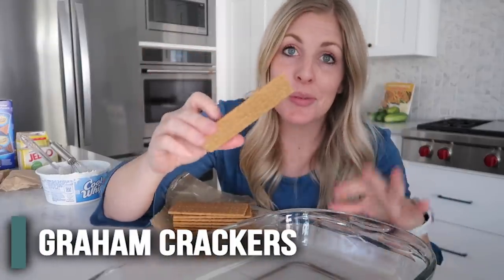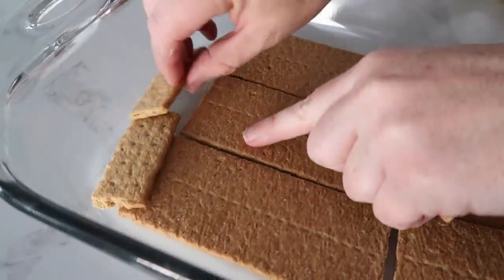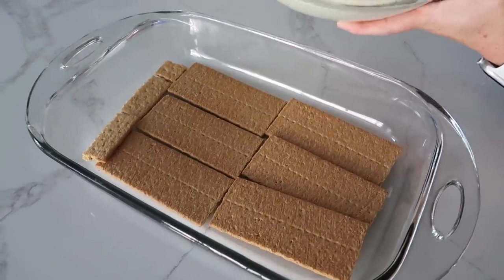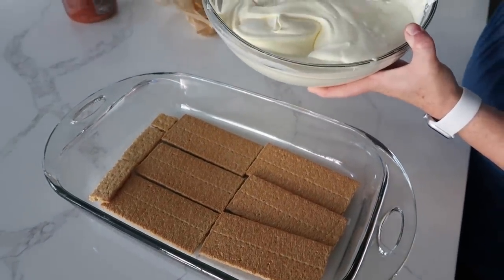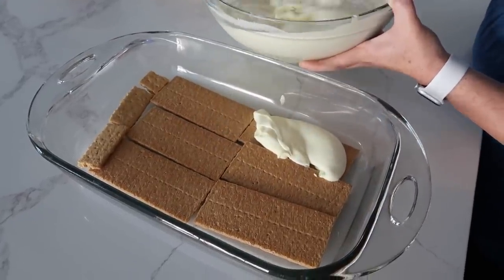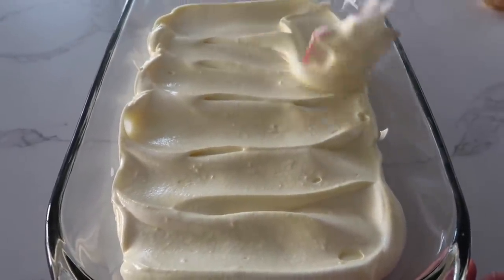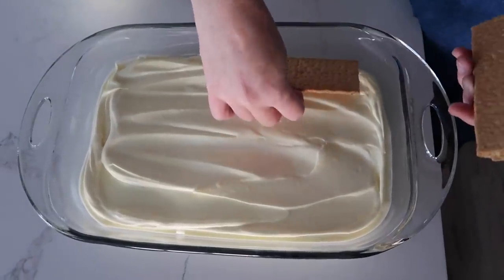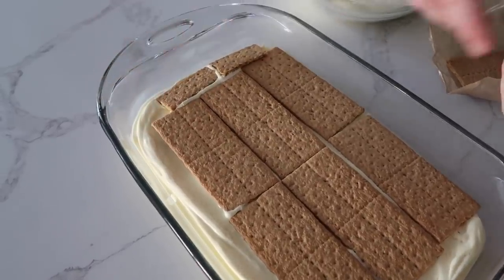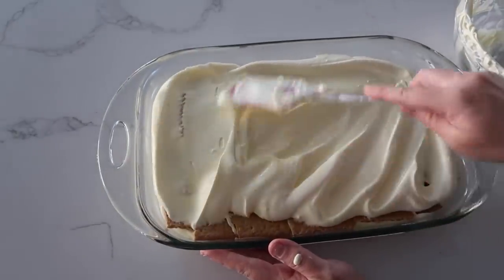Now it's time for the graham crackers in our 9x13 pan. You want to cover every single little space — it's okay if you have to break some in half. We just want to fill it all up. Now the pudding is set up pretty well, and we're going to put half of it on top of the graham crackers. I'm not going to do exactly half because we are eyeballing today. The goal is to spread it and leave the graham crackers where they are — we don't want to move them around. Now we're going to add another graham cracker layer. Our pan kind of goes outward, so we'll have to add some more in the little cracks. Then add the last of the pudding on top and spread it all out as evenly as you can.